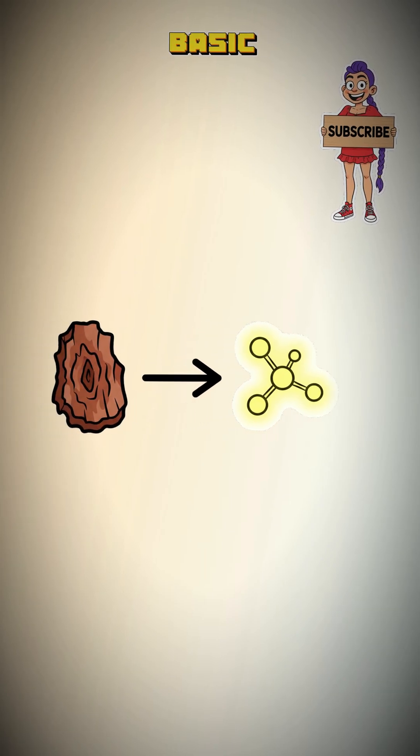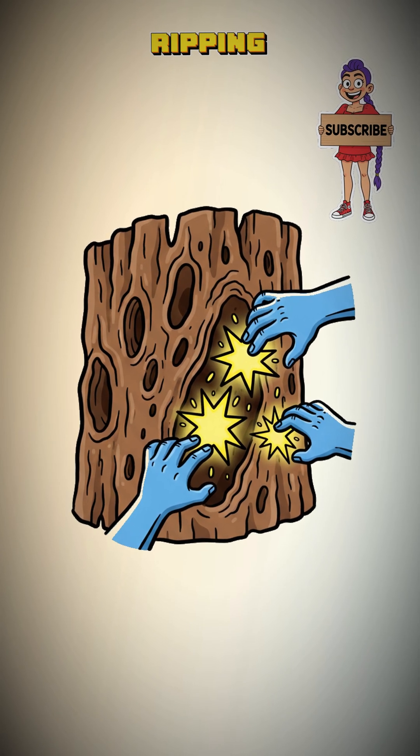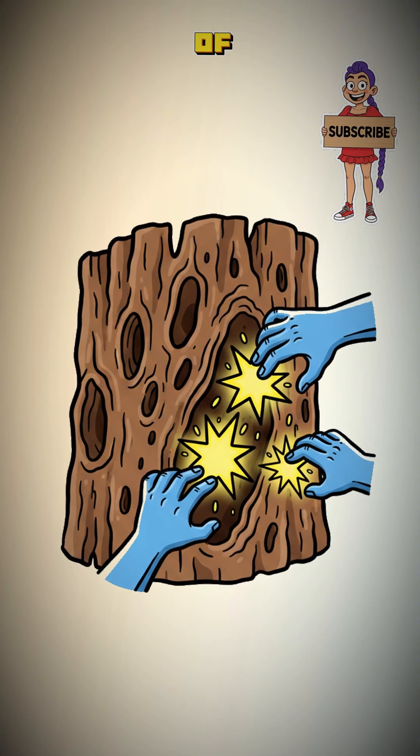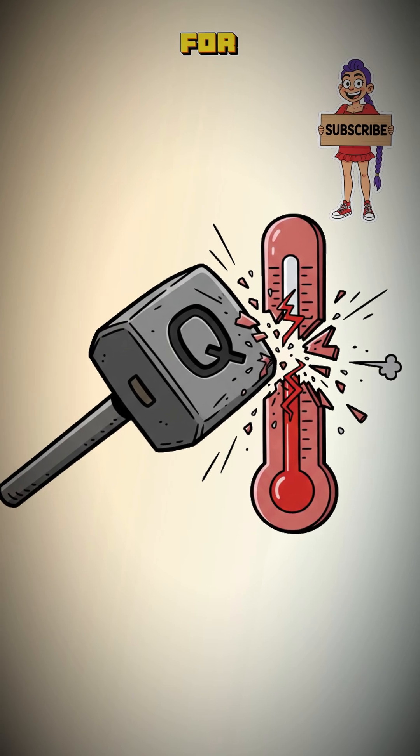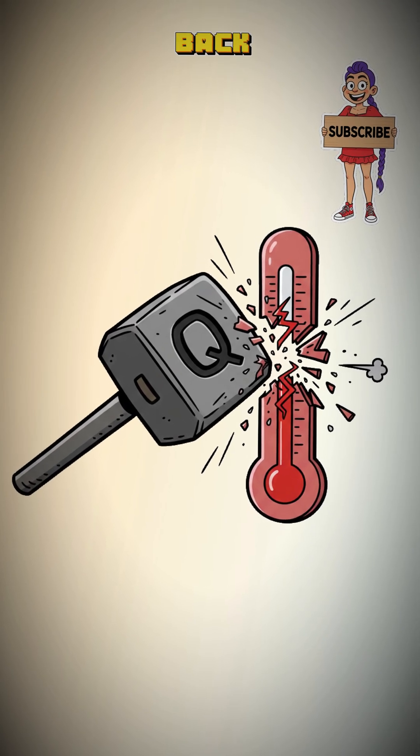Smart move. The science is basic extraction. The hot water is ripping the active alkaloids out of the bark cell walls. The main alkaloid is quinine. Think of it as a chemical sledgehammer for your body's thermostat, forcing it back down.